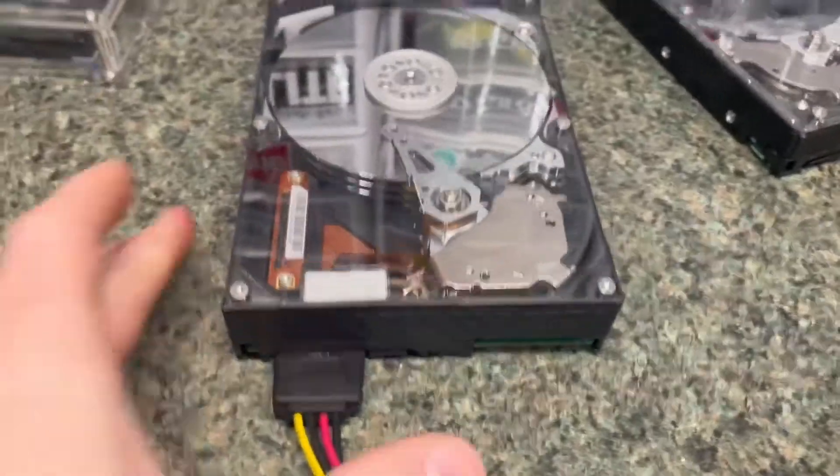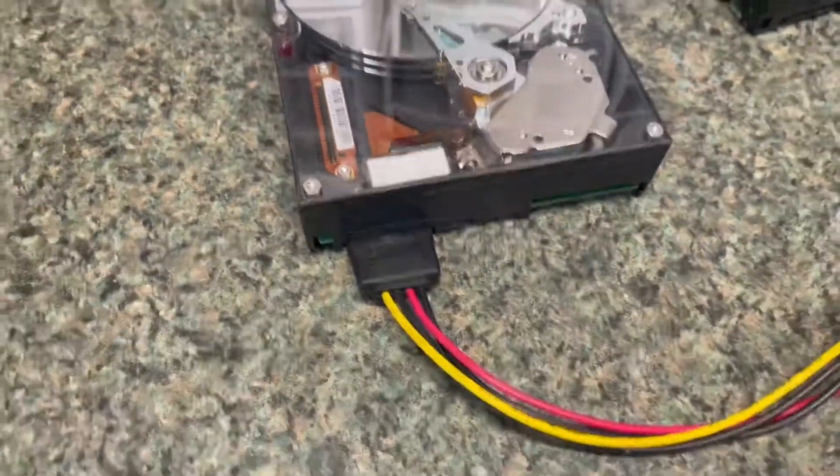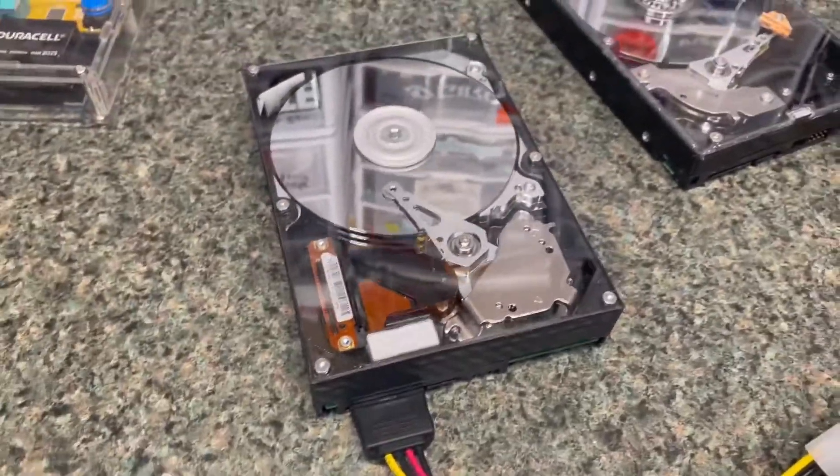If I click it in, see, it's been up. Yep, the head still seeks — everything still works. But of course you wouldn't want to do this to something that you cared about.